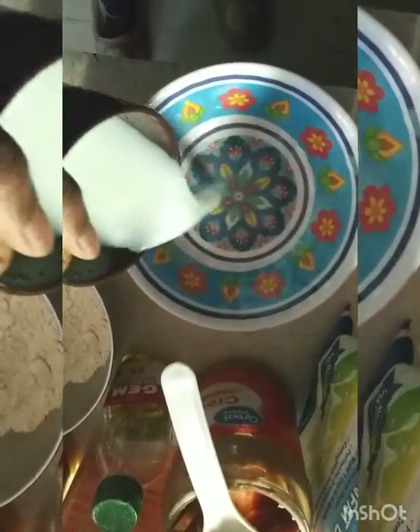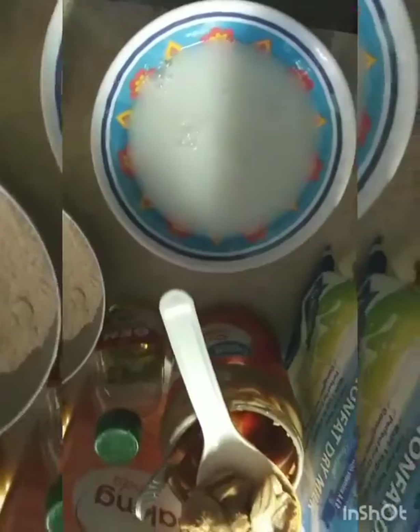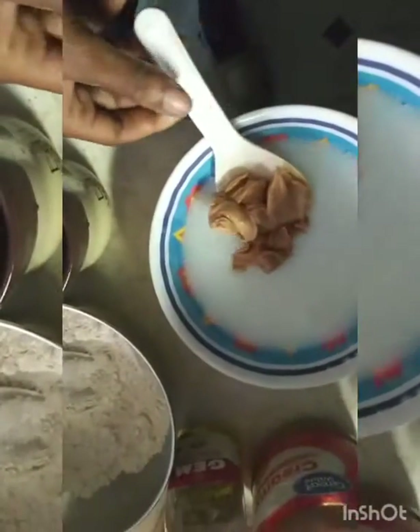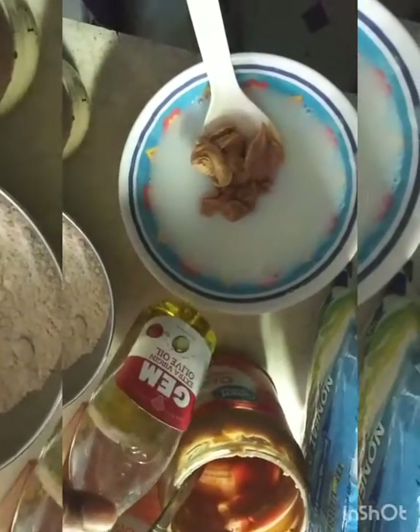The next part of the recipe calls for milk. I didn't have any real milk because I don't really like milk, but I had this powdered milk, so I just whipped it up real quick. It called for an egg — I don't have any eggs, so I'm just going to drop in a little applesauce. And then of course oil and my peanut butter — just a teaspoon of oil.